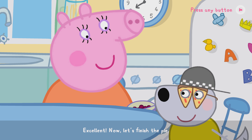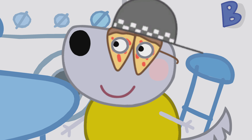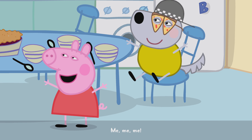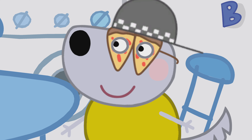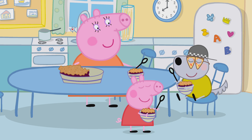Excellent. Now let's finish the pie. Ready? Who would like a piece? Me! Me! Me! Enjoy!